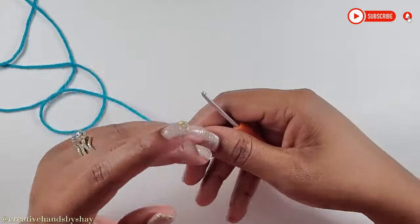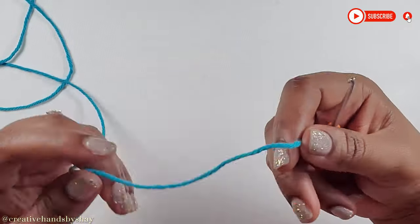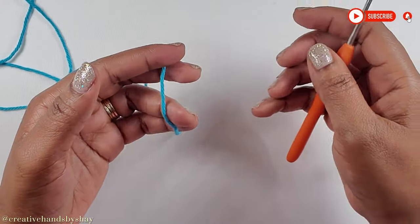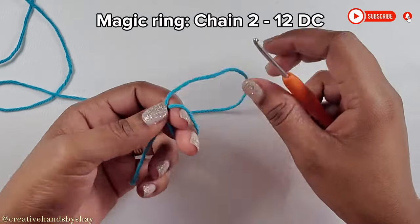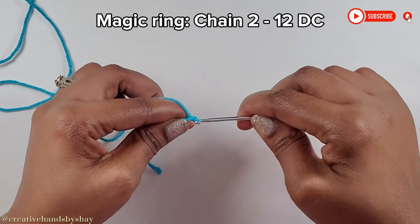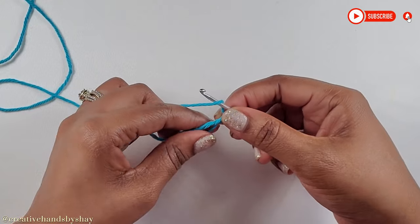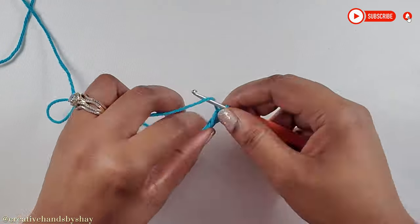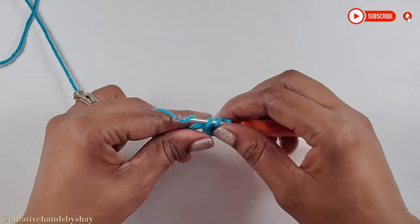With these coasters I am actually using different colors for the base. I am changing from the yellow I showed previously to the blue, so I will be using blue for my demonstration. To begin, you will make a magic ring. You can make your magic ring however you feel comfortable, but what I do is wrap it around my fingers, insert my hook, and pull up a loop. Once done, go ahead and chain 2. Then yarn over, go into the circle, and make a double crochet. Make a total of 12 double crochets in this ring. I'll meet back up with you when done.